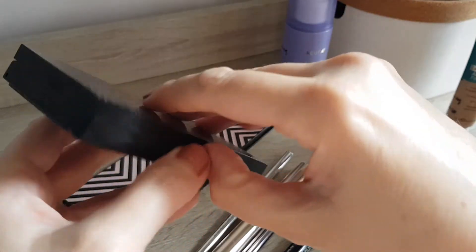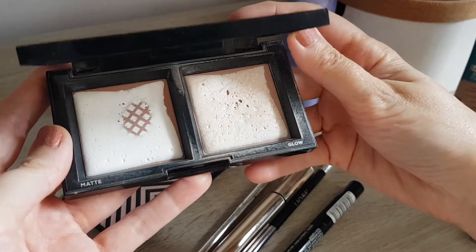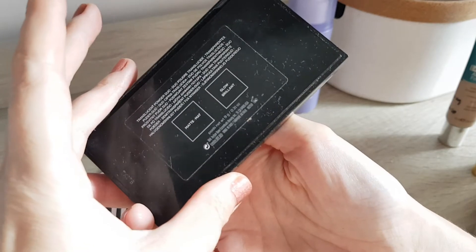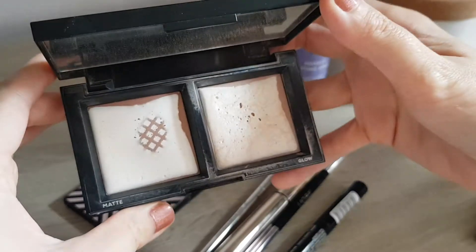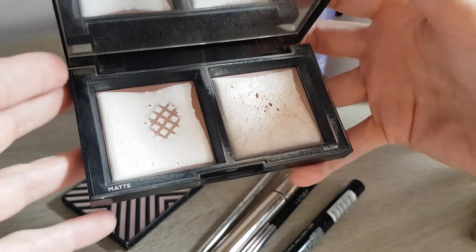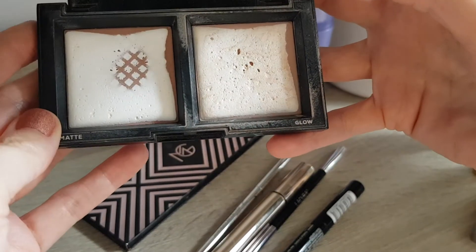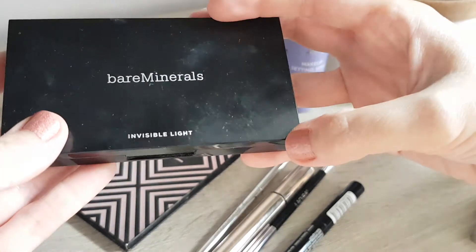Then my powder I use to set the foundation is the Bare Minerals one. This one is the Matte and Glow Invisible Light Duo. Last time we could already slightly see the grid — now we can properly see the grid. So I'm definitely really good with the usage, even though it took a long time to get there. And even though they're very flat, I think there's quite a few more months of usage left. I do like it though, and I will continue using it.